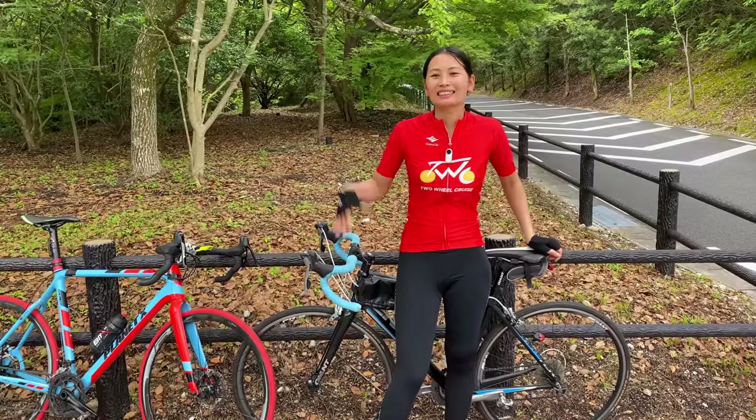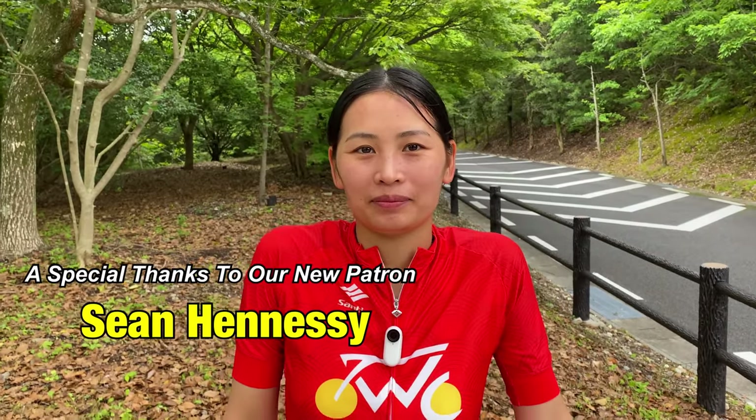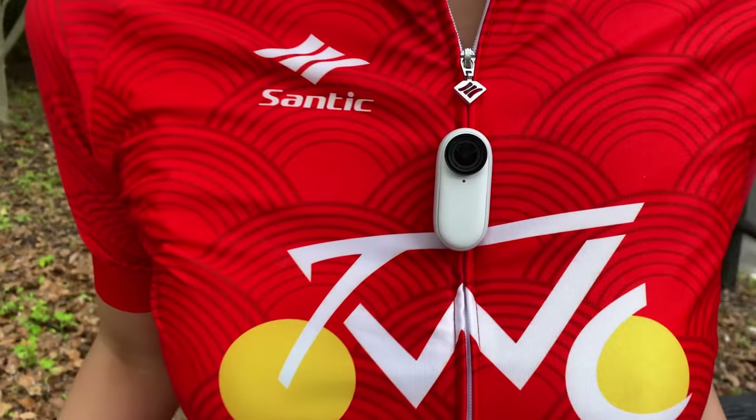Hey guys, what's going on? We're here with Tuncheon, and today we're testing out a new camera! So everything that you just saw in the intro was filmed on this tiny little guy, and this thing is pretty incredible.